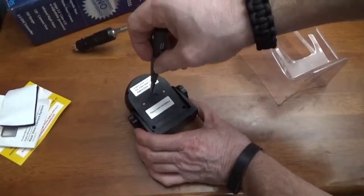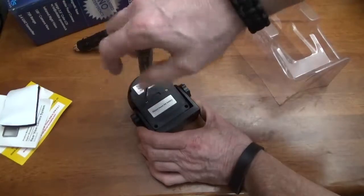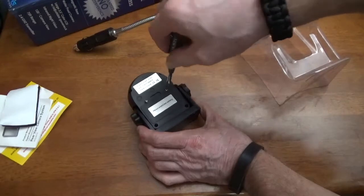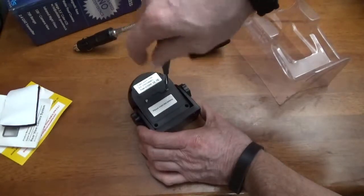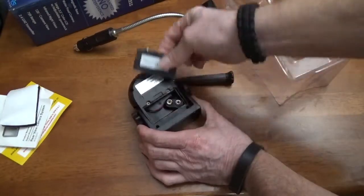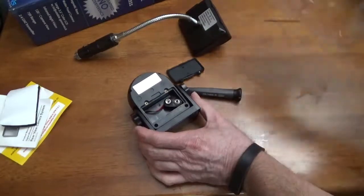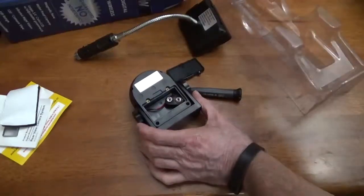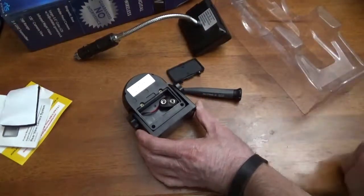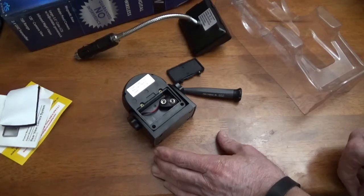Okay, it looks like I'm going to need a little screwdriver to get this open. It says insert the battery — and just learned it does not come with a 9-volt battery. So I guess I get to go to the store and see if I can get a 9-volt battery for this.